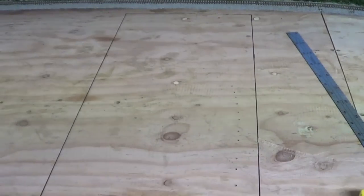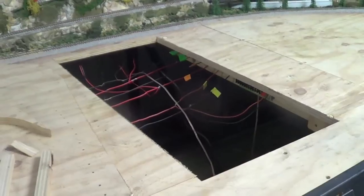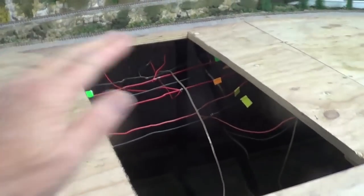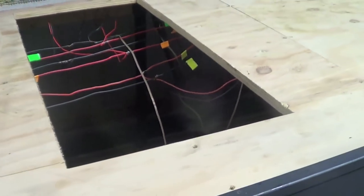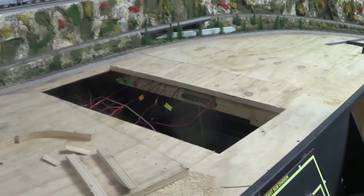The hole is now cut. I just got to support this table so there's no sag in it. That's what she looks like with the hole in the table.